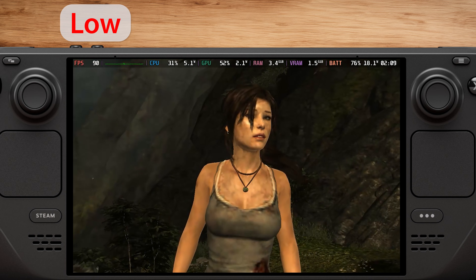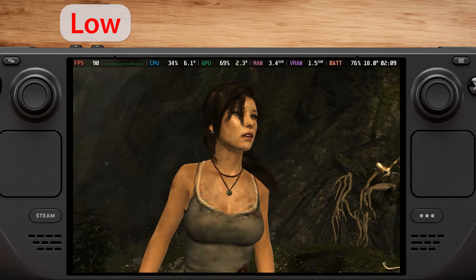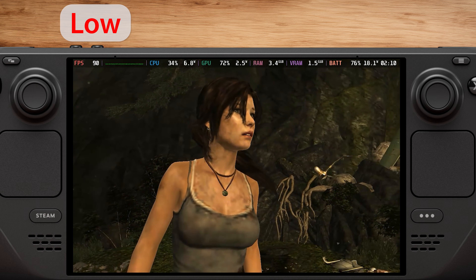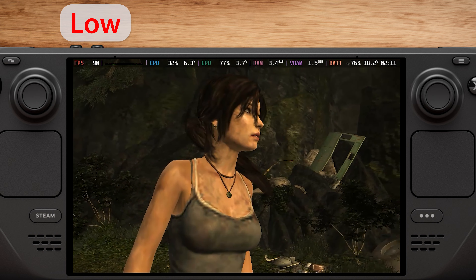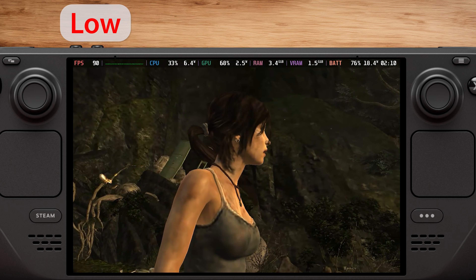We'll start with the low graphical preset. As you can see, we get a stable 90fps on the Steam Deck. However, the graphics look really bad, so I wouldn't recommend this setting. On the plus side, you get about 2.5 hours of battery life with this setting.